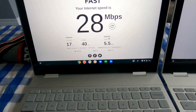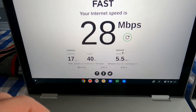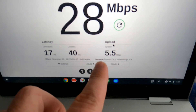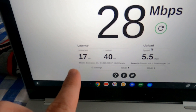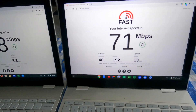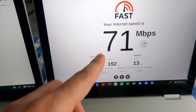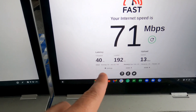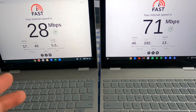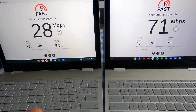Let's talk speed. On Bell, the fastest internet available in my area before Starlink, I'm getting 28 Mbps download, 5.5 Mbps upload, and 17ms latency — not great. On Starlink I'm getting 71 Mbps download and 13 Mbps upload, which is more than twice as fast on download and about 2.5 times faster on upload. Latency is slightly higher, but overall I'm pretty impressed.